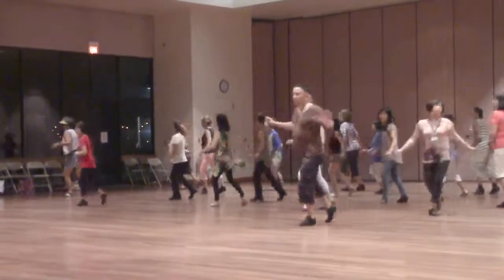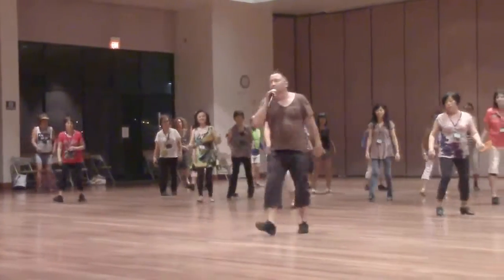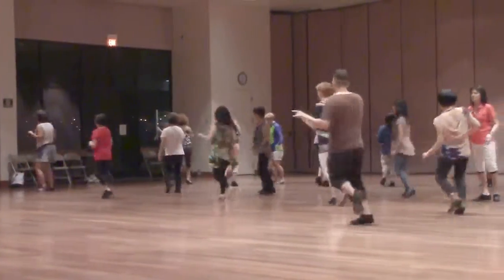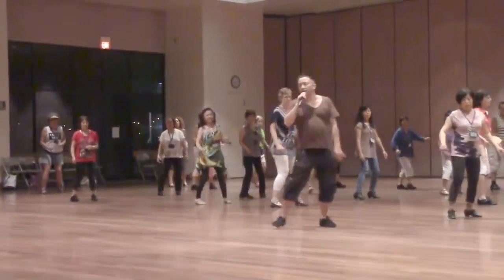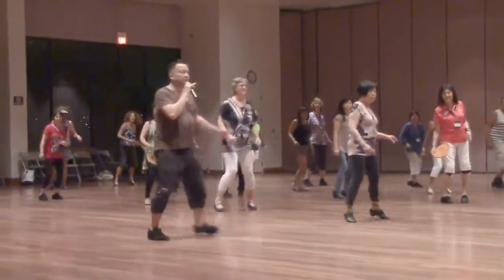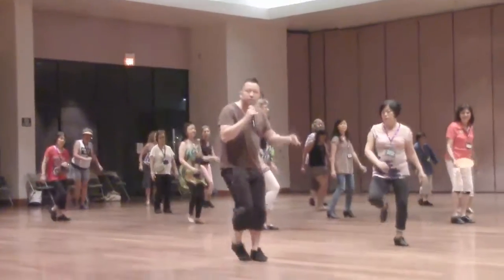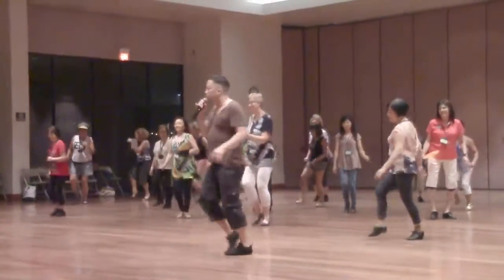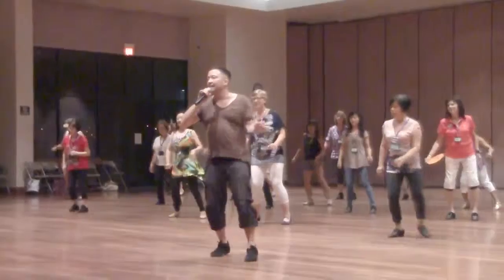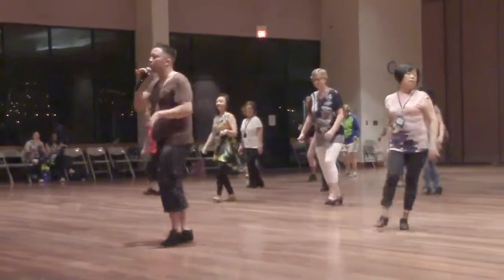And your turn. And your turn. Sweep. And your pulse. Your upper hand. For the centre, sailor steps. And your turn. Drop side. Drop and leave. And your turn.